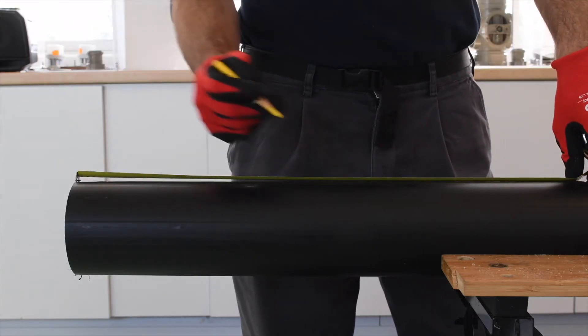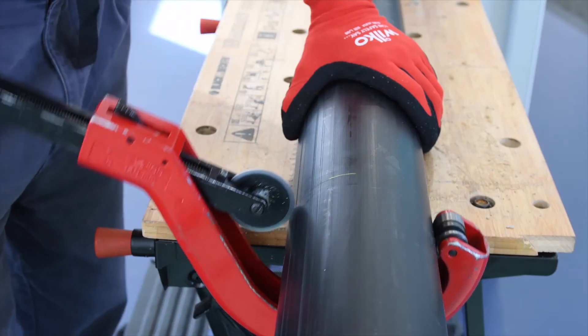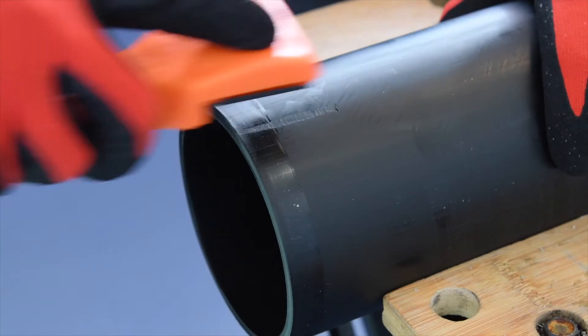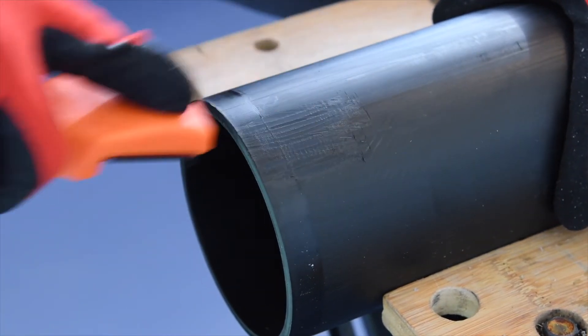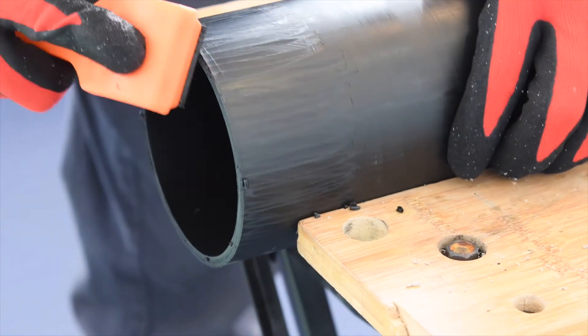First measure and mark the pipe to the desired length, then cut to length before cleaning up any swarf. Take the pipe scraper and scrape back 40 millimeters around the edge of both pipes. This is to deoxidize the surface and improve the weld performance. Then remove any swarf.